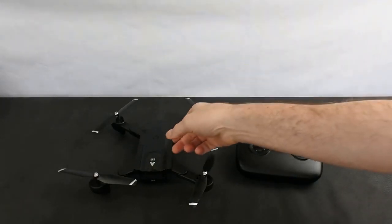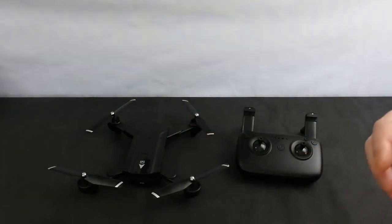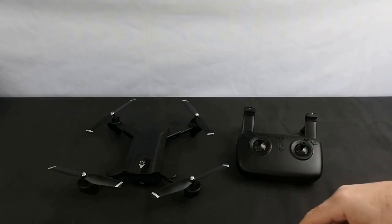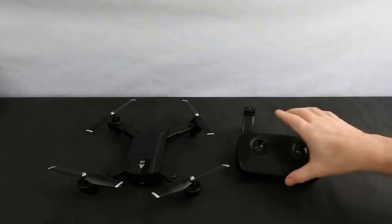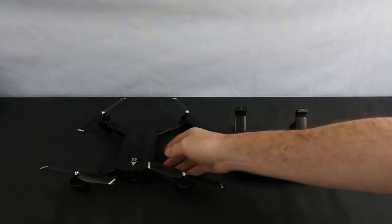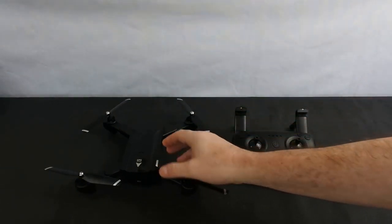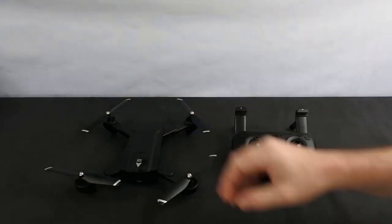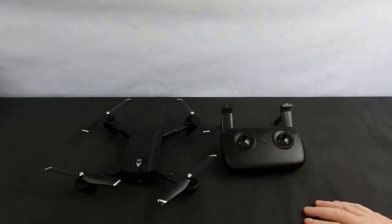I'm going to do some more tests on this because what I haven't tested yet is the follow-me mode or the waypoint function. I'll do another video, but it's not going to be for a couple of weeks. Out of the drones I've tested — the FX8G from last week and the Idea 7, the little orange thing — this is far better than both of those, but it's not really a camera drone. It's a good GPS drone that flies nicely.